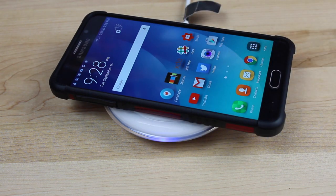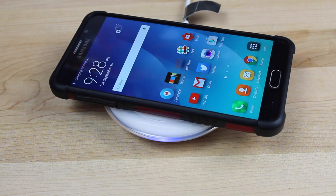Wireless charging is incredibly convenient. You just lay your phone on top of a pad and it charges wirelessly. No need to fumble around with a charging cord, but there's one major drawback to wireless charging — it's incredibly slow.